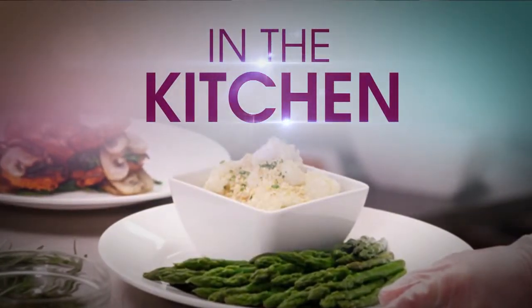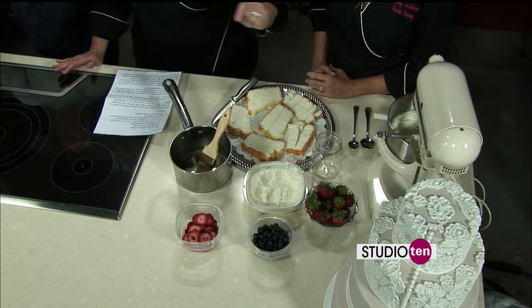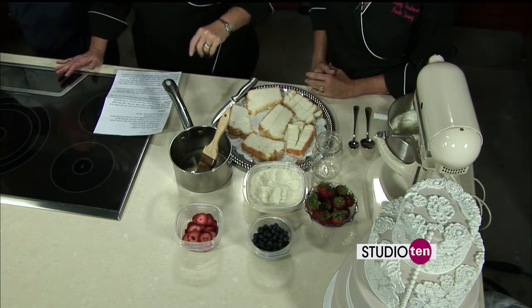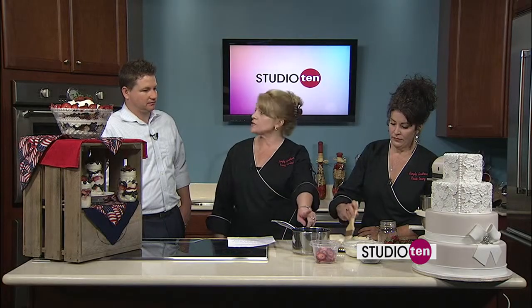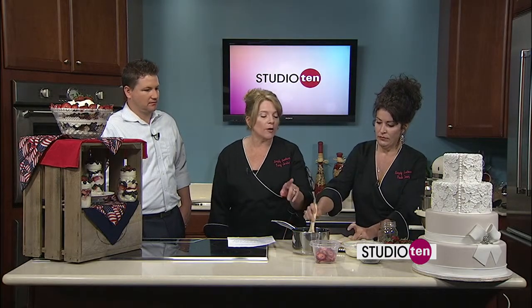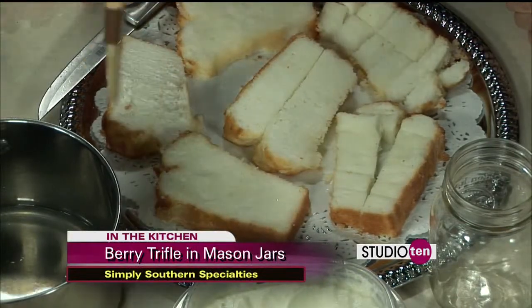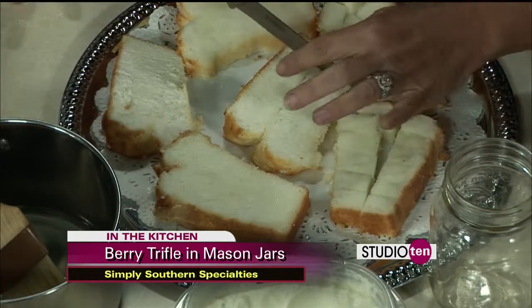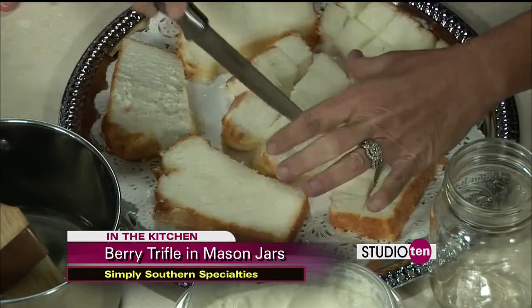Back in our kitchen set with the ladies from Simply Southern Specialties. Tracy, it's your birthday — happy 21st! We're also talking about the big 4th of July coming up. We are working on our berry trifle. We've just finished in the mixer mixing our cream mixture — you want to beat it until it looked like whipping cream. After that, you can buy a pre-made angel food cake. We're going to take our simple syrup that we just heated on the stove and brush both sides of our cake. Double the sides, double the flavor! Then we're going to cut it into one-inch cubes.